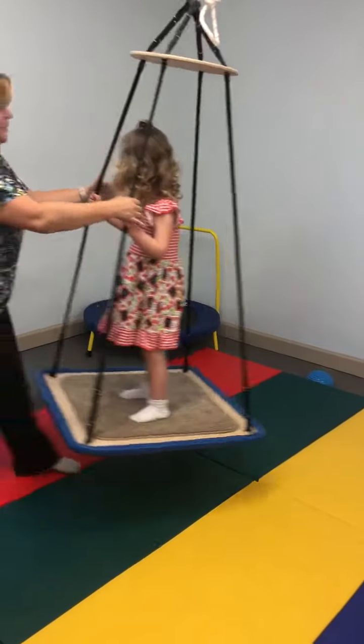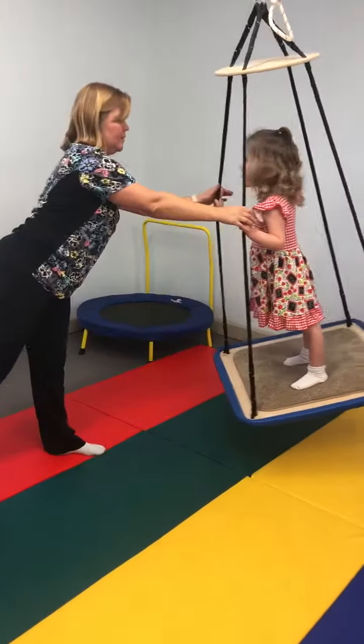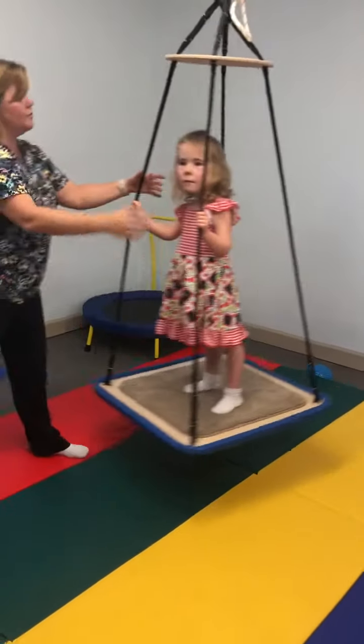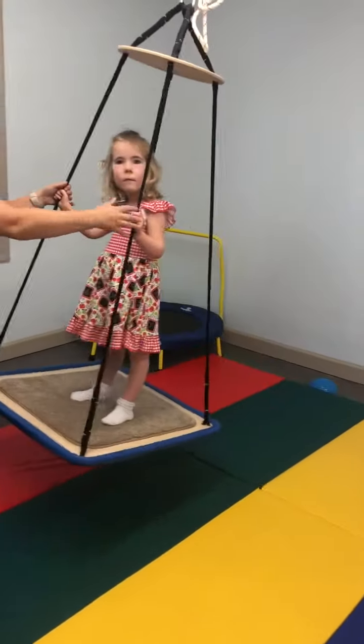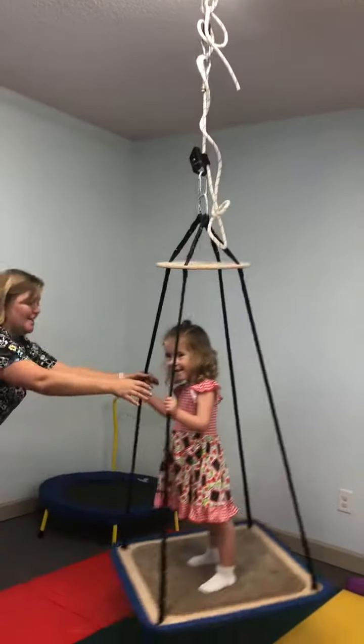And she'll kind of try to pull onto it, because that's what I've been trying to get her to kind of pull and push. Pull and push. Do you do it? You do it. But then sometimes I throw it. There you go. Good.